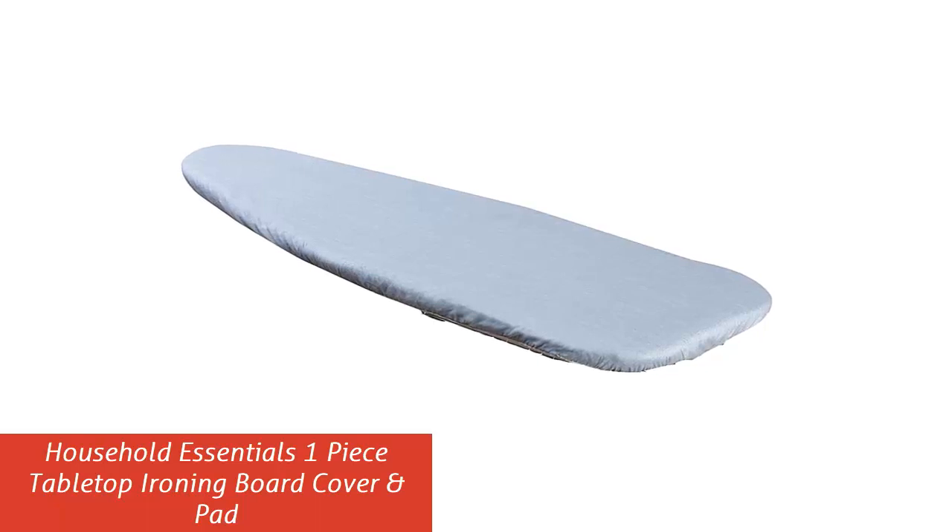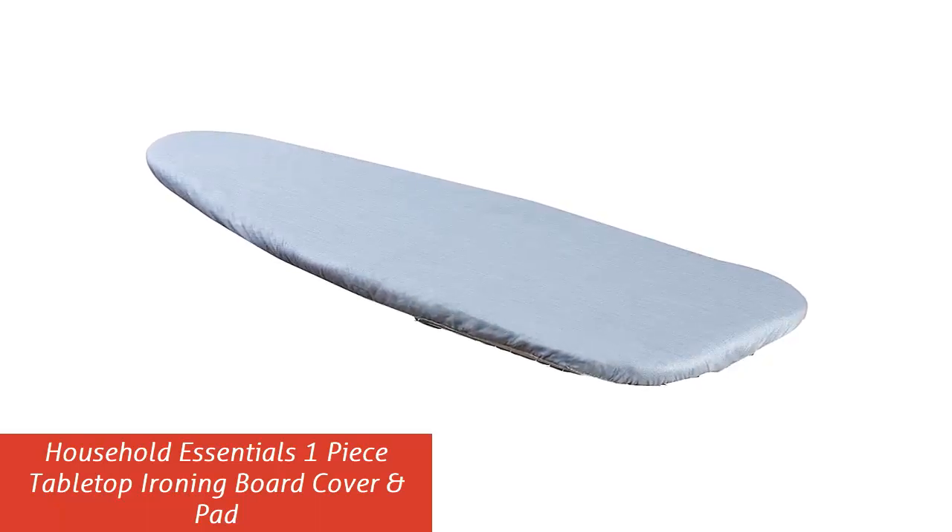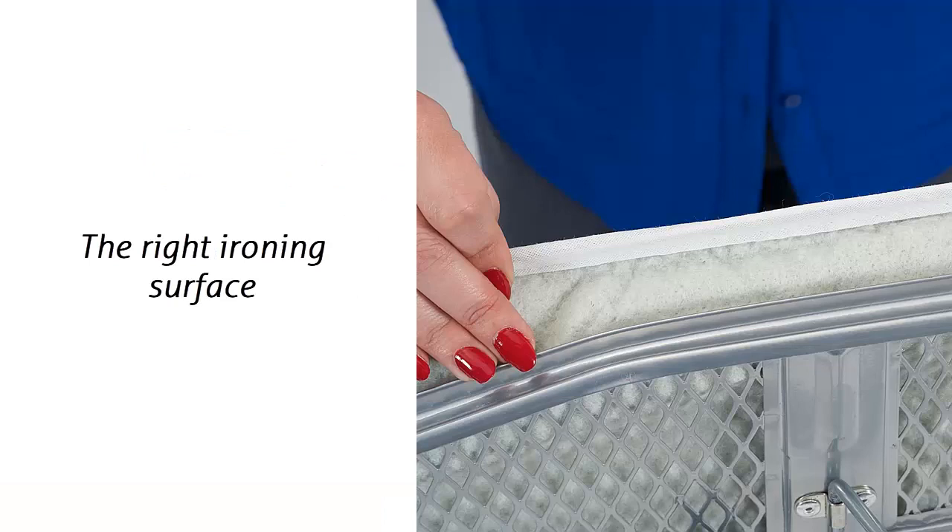Our list at number 2: Household Essentials One Piece Tabletop Ironing Board Cover and Pad. The right ironing surface matters — a steel mesh top is the best surface for steam ironing. The steel mesh lets steam push through clothing and the board for powerful wrinkle release. Press wood surfaces are great for fast pressing; these surfaces hold up well, are lightweight, easy to carry, and travel easily.